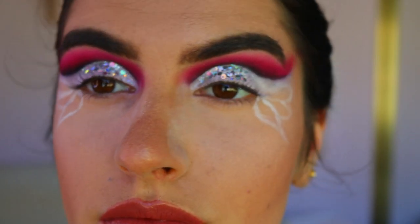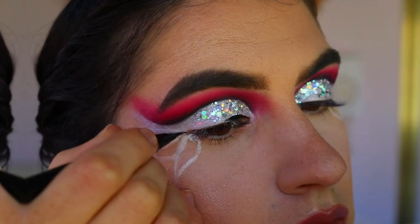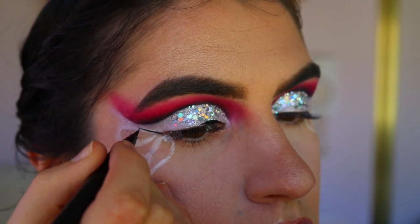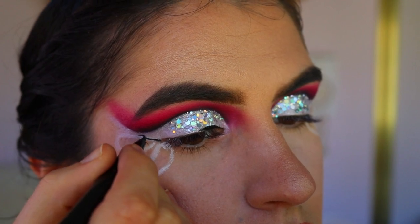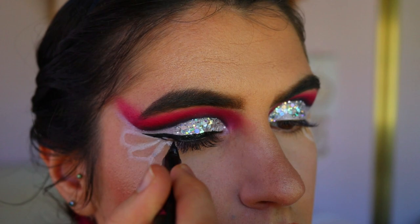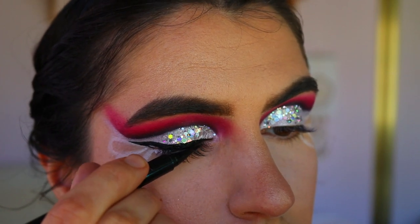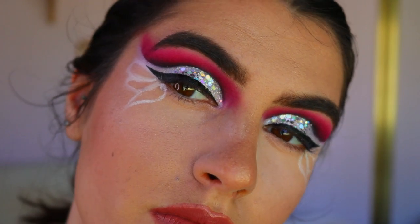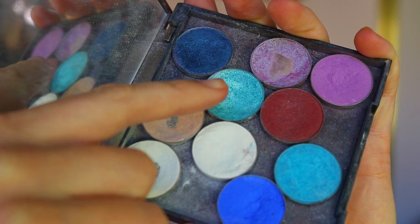Then I go in with my eyeliner and draw two wings — just your normal winged eyeliner on the outer corners of the eye. I also recommend trying to keep the glitter off the lash line area, because it makes it much easier to draw your wing liner on afterwards.